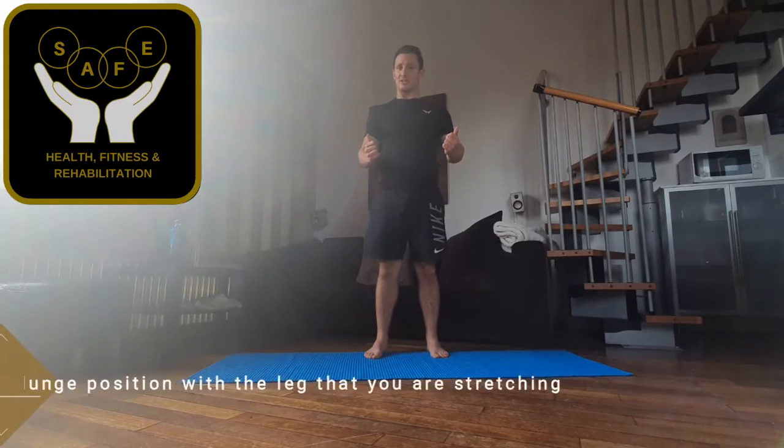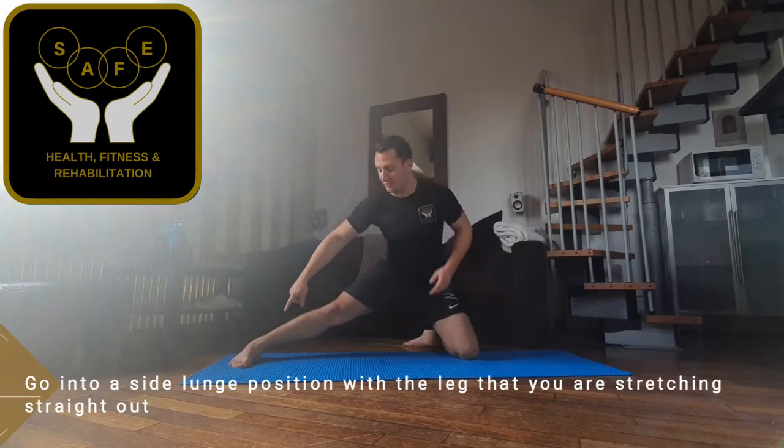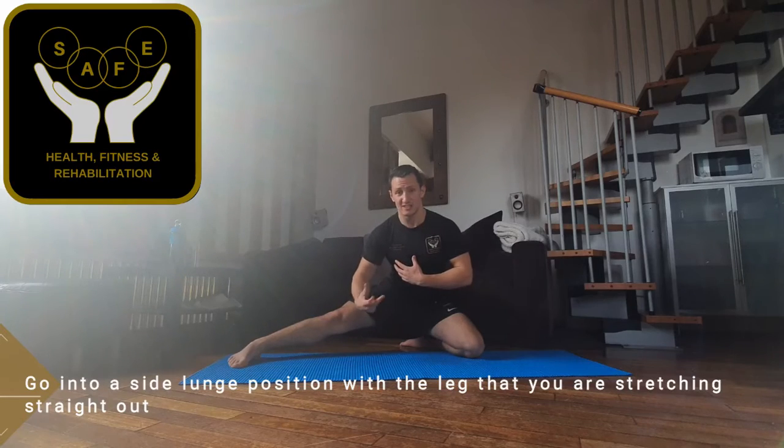So the easiest way to stretch these out if you have got the flexibility — down into a side lunge position, foot flat on the floor as much as you can, just let yourself drop down into it. You might not all get to this point; this is with quite a lot of flexibility practice.